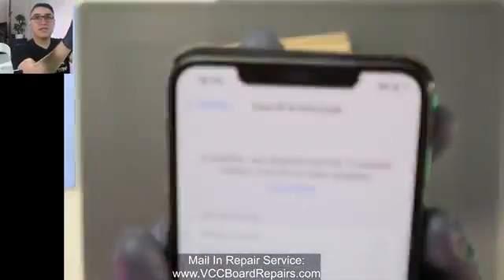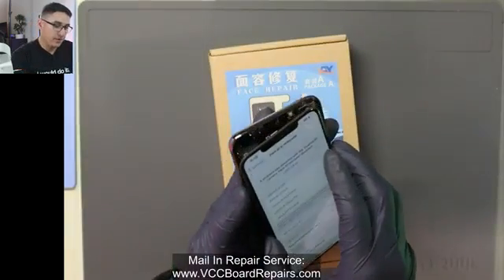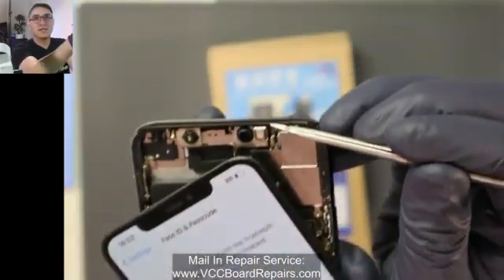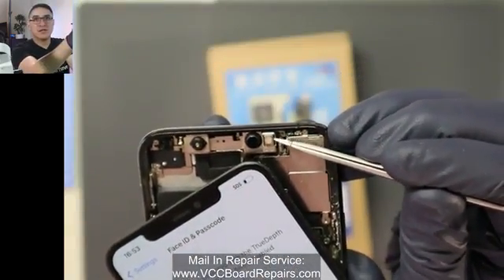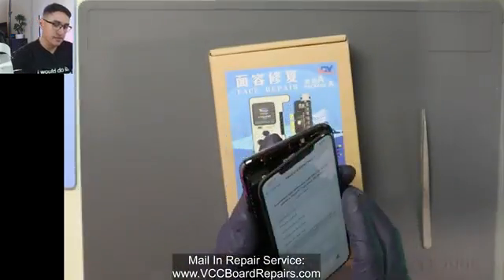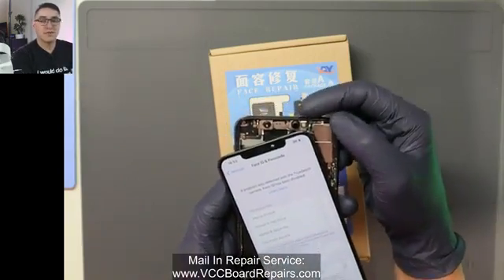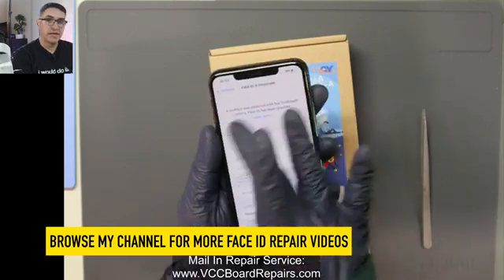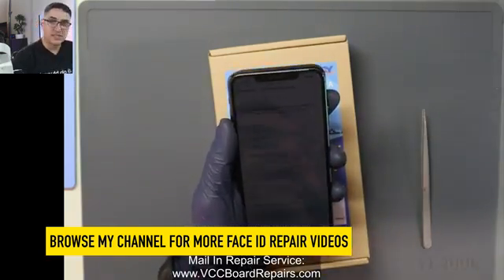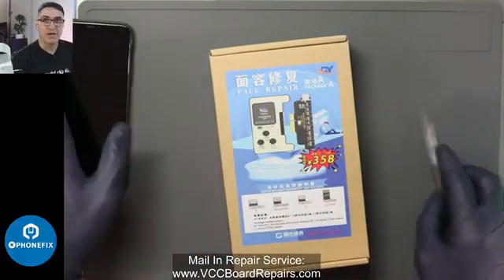Here's the error that you would see — it is the problem with the TrueDepth camera. If you don't know, the TrueDepth camera is this sensor up here; it's a little glass one underneath. That's the one that fails. It is not the ear speaker flex, it is not the IR cam, so make sure you understand this is the sensor we're trying to fix, and this is the error you'll see. If you have any other error, this is not the video for you — you would have to find the solution for the specific issue you're having.